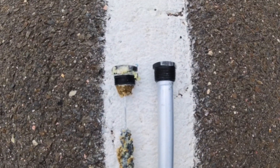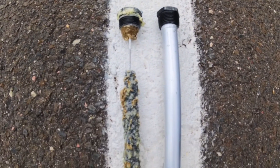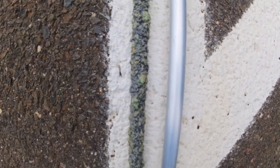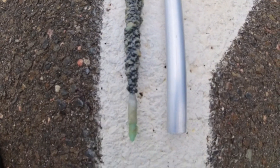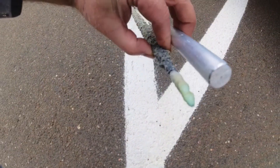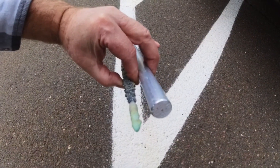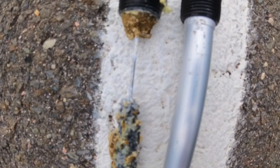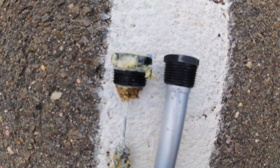There's the old and the new anode rod side by side, and that's what can happen over a period of three years — the corrosion and the way it gets eaten away. Look at that. Up here it's totally gone. That's why it's so important to change the anode rods.